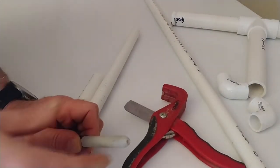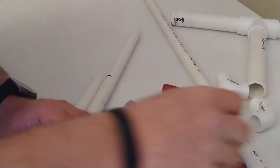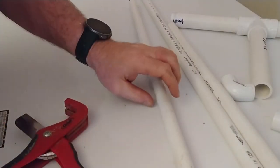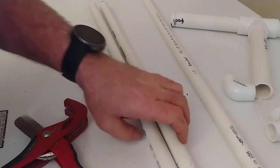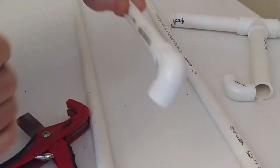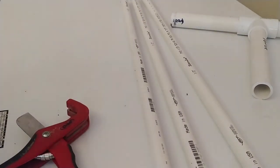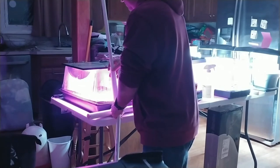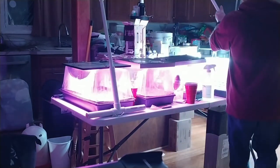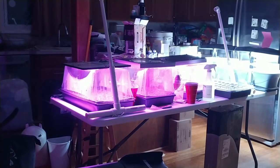I'm going to go ahead and line them up, mark the pipe again on the other one — that's too long — now I'll cut that end off. At one end of your half-inch pipes, put one of the 90-degree elbows on each one. Do the same on the other one. Now we're actually ready to go ahead and put it together. Then you take your remaining piece of half-inch pipe — the full piece that's left over — and you put it in the two 90's at the top.